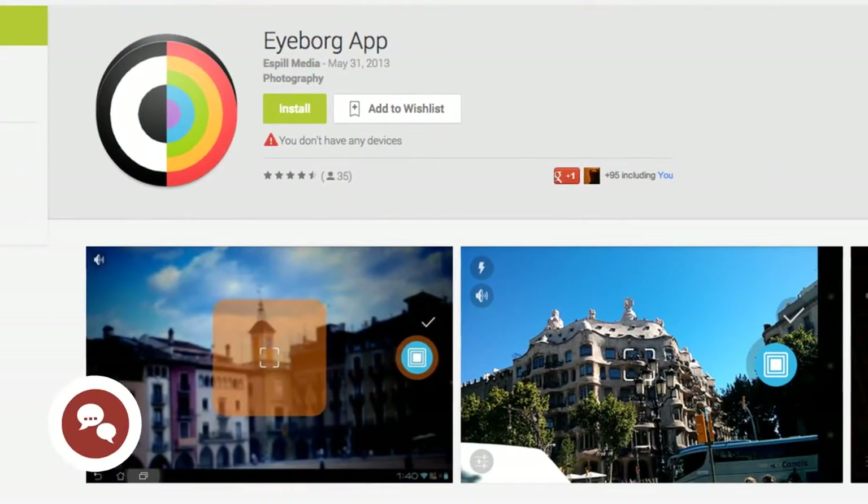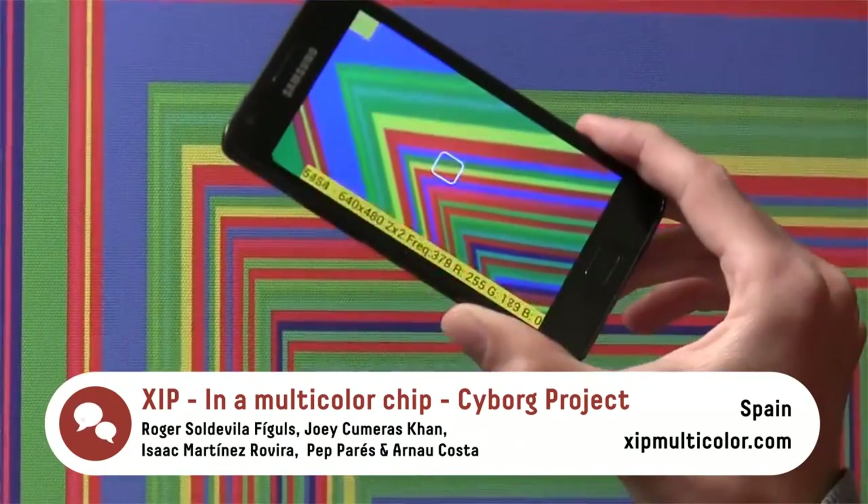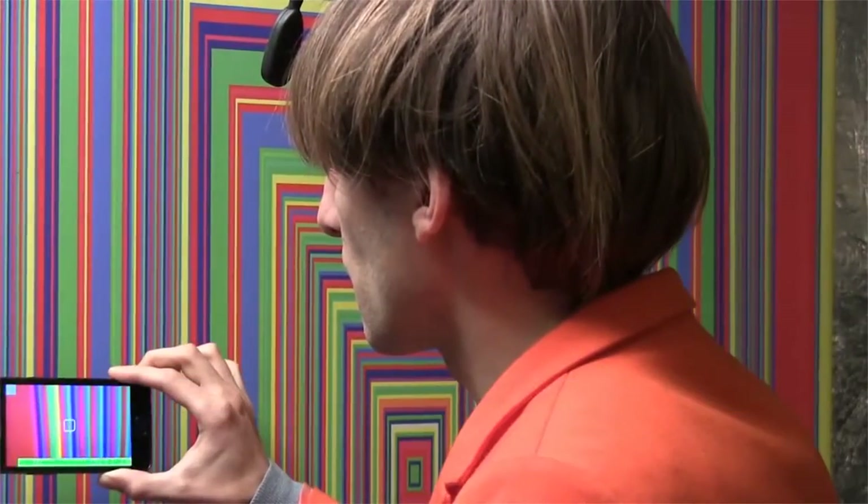The project also comprises an eyeball app and interactive game through which users can experience being a cyborg. With XIP Multicolor, one can create even one's own musical painting and share it via social networks.